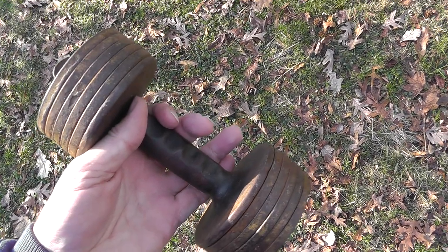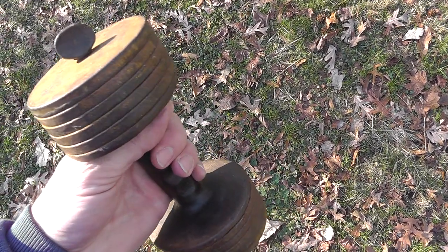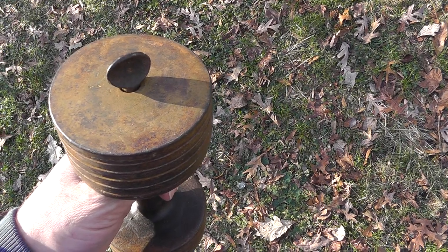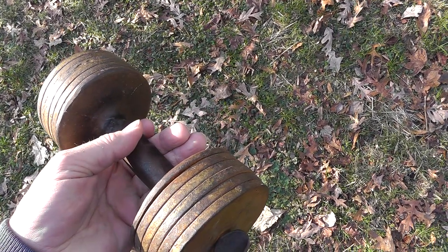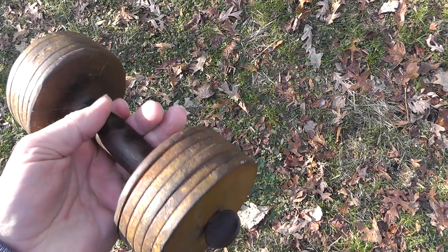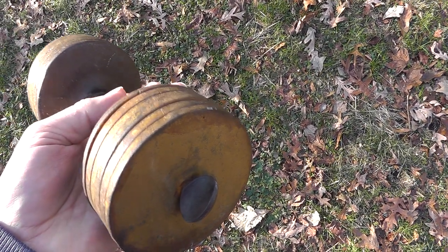Hey everyone, Will here. I had a really good sale on eBay I thought I'd share. Sometimes you make a sale and it opens a whole new world to you that you really didn't pay much attention to.